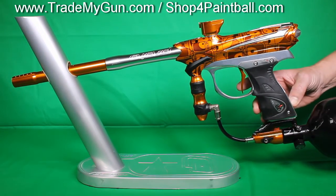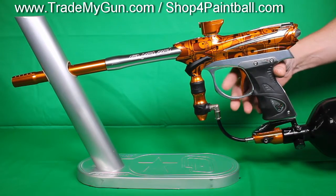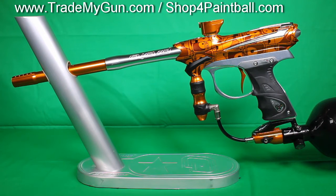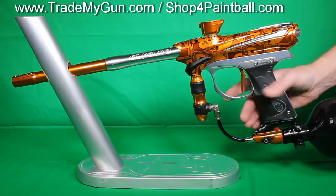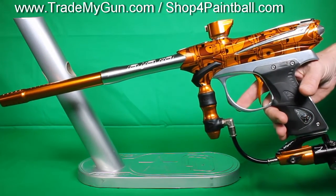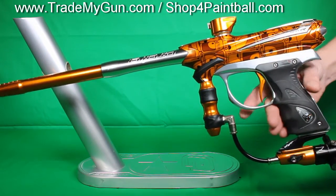Eyes are working. I'll shut the eyes off here. You can hear it shoot. Pretty easy on paint. It's similar to like an Axe, maybe a little upgrade compared to an Axe. It's got a nice two-piece barrel, ultralight frame. Definitely feels a little better than an Axe, but same kind of price point.